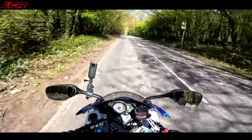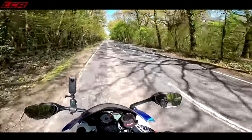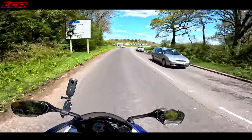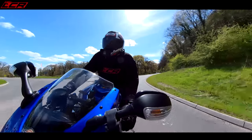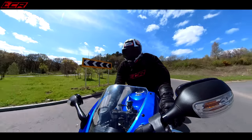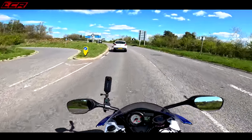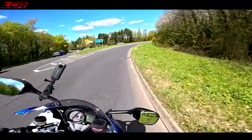Definitely more punch there now than there was — that's just what you need, a bit of overtaking grunt. It was a little bit flat before; now the flash has clearly helped that. Keep forgetting it hasn't got a blipper — I'm so used to riding bikes with blippers. Let's give it a little bit of a tickle up the slip road.